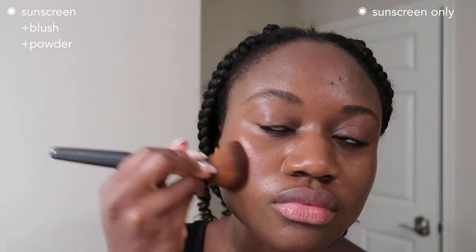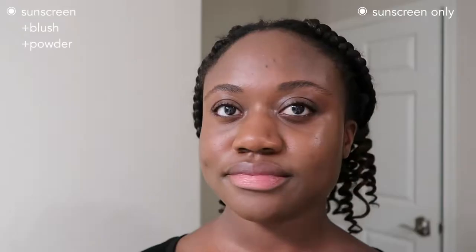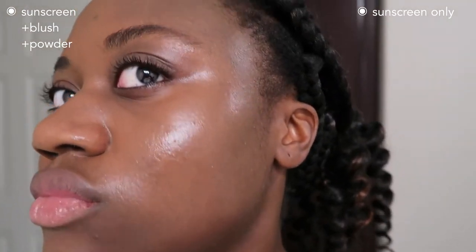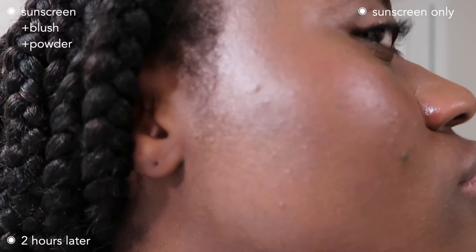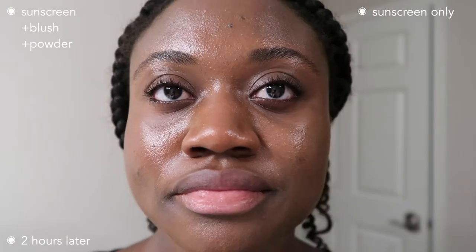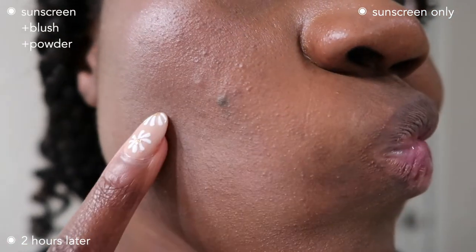If you have a lighter complexion and match the tint, this could be a really good tinted option. But if you're not a perfect match to the tint, don't even bother. I also tried wearing it with other makeup — on the brush side I added blush and set it with powder. The powdered side looks way better. I have oily skin so I don't like to look very glowy from the start, and I wanted to see if it works with other products.